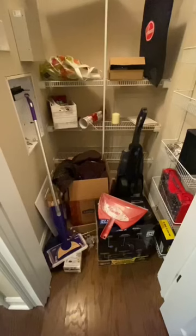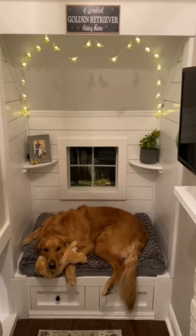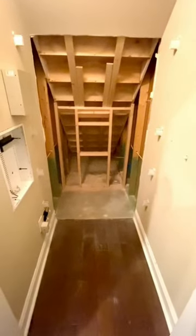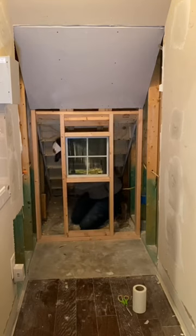This is my buddy Teddy and here's how I turned this unused junk closet into a world famous dog house. I started by demoing the back wall and moving it back about four feet. Then I fabricated a custom window to make it look like he was looking outside.